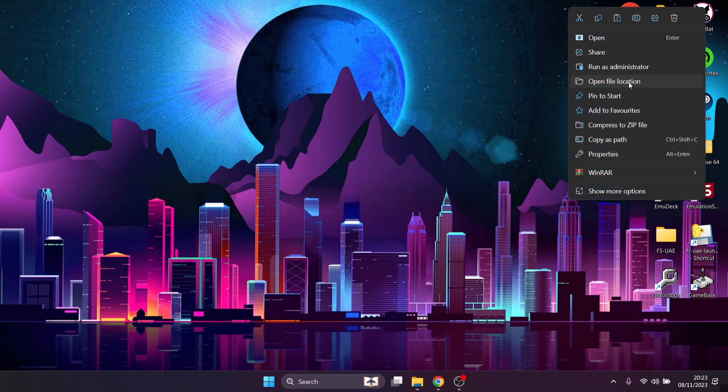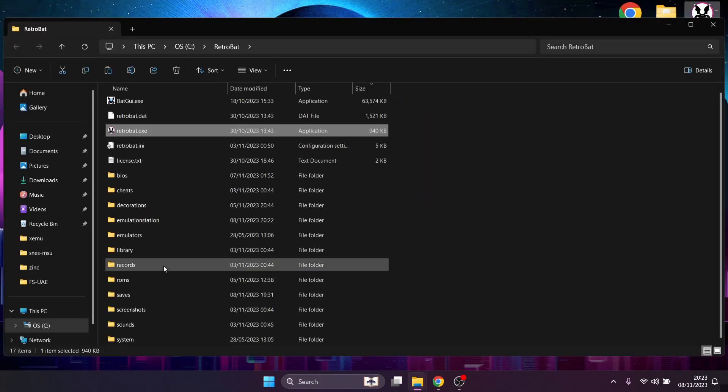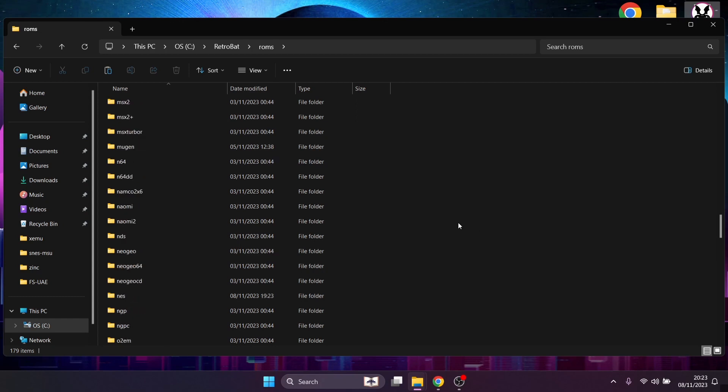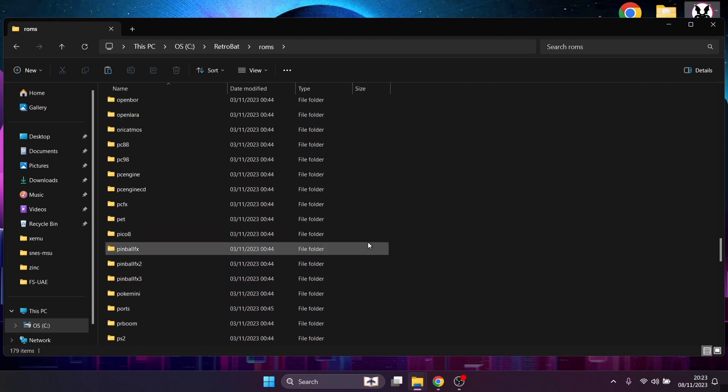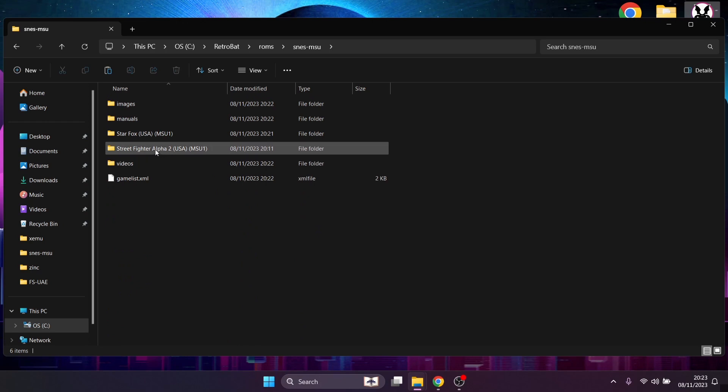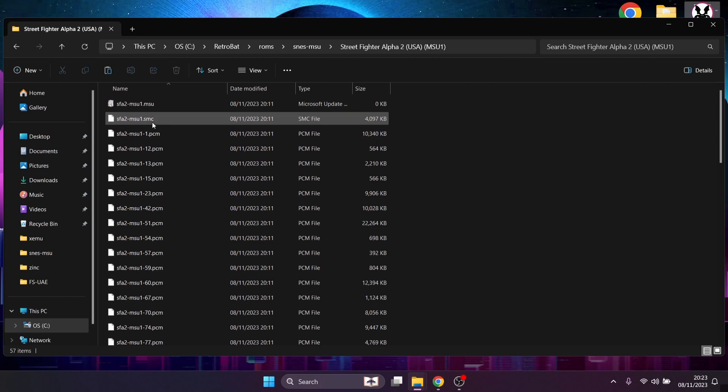Going back into the RetroBat directory, ROMs, and scroll down. What I'm about to show you can be done on pretty much every ROM or game within RetroBat and it'll work the same. We're looking for SNES MSU again. Here's the game that we can't scrape — Street Fighter Alpha 2. If we go in here, we need to edit the .SMC file. Looking at how it's currently named — SFA2 — that's what we see in RetroBat, and that's why we can't scrape it.